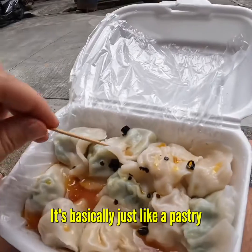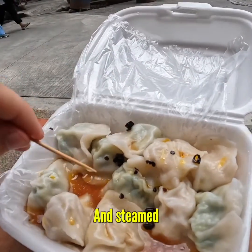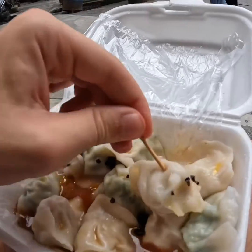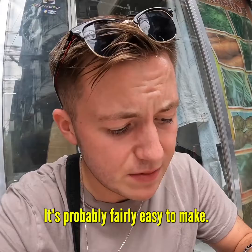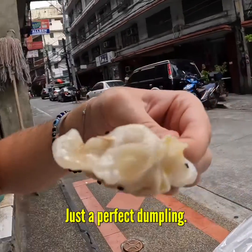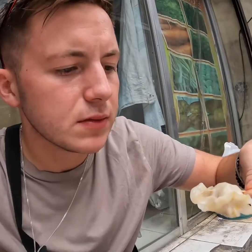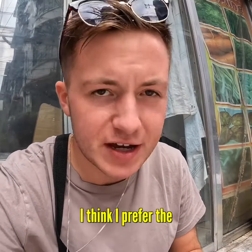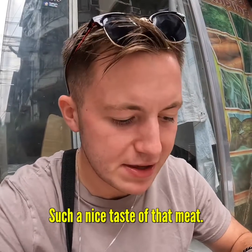This is so good. It's basically just like a pastry and steamed, and then they just add the pork in there. It's a very simple thing. I'm guessing it's probably fairly easy to make. Look at that, guys — just a perfect dumpling. Mmm. Oh, my God. I think I prefer the mixed pork. Just get, like, such a nice taste of that meat.